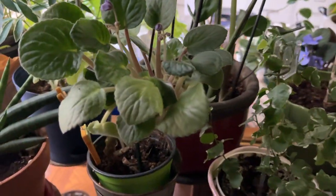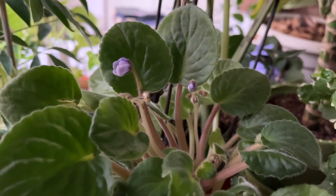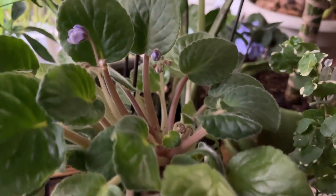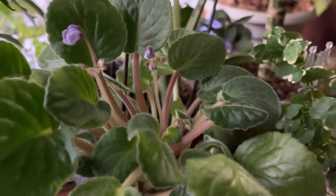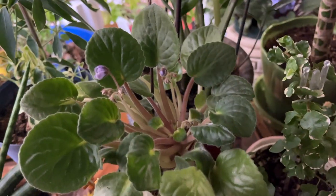This is another African violet that is actually about to bloom! About 30 minutes ago the blooms were just forming and it already looks so different. It might even bloom in the next couple of days — oh my gosh, how cute!